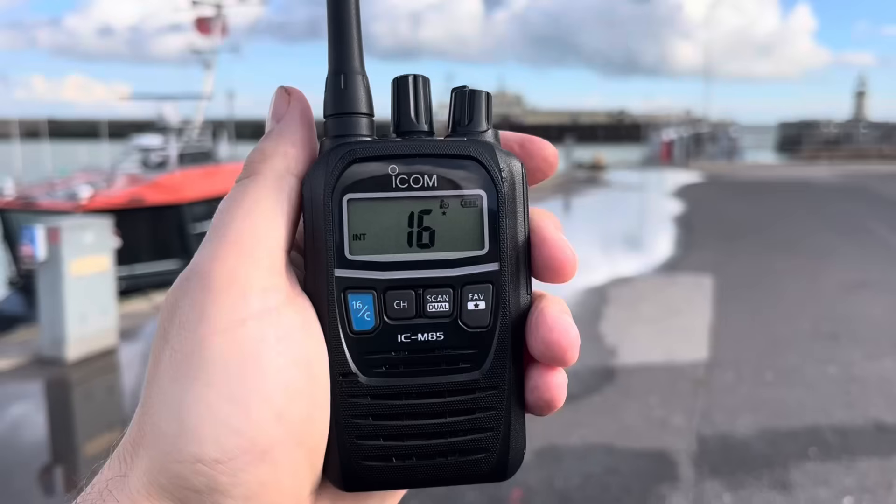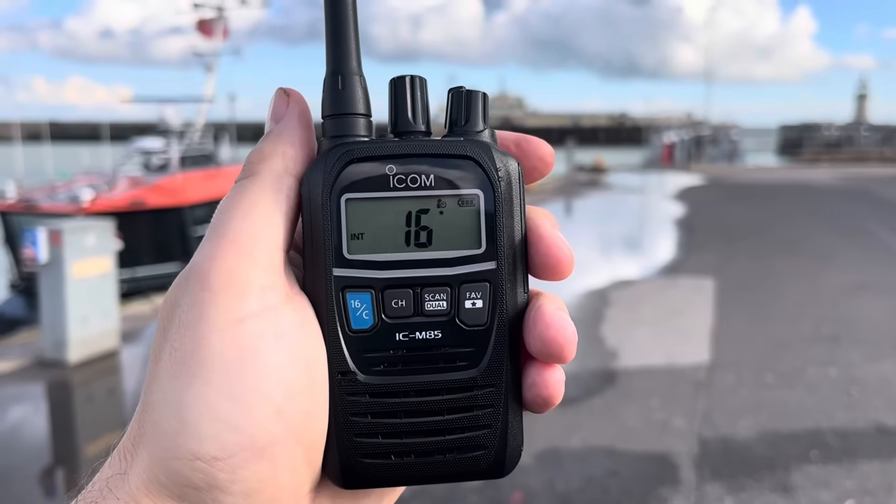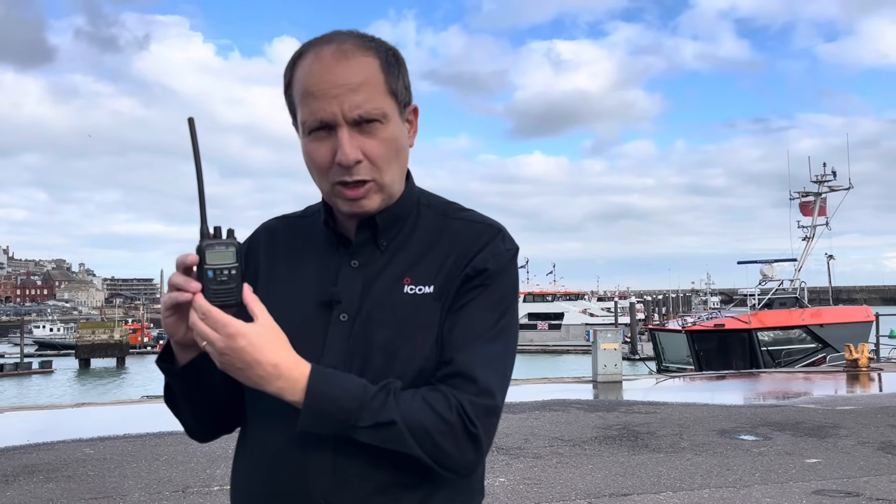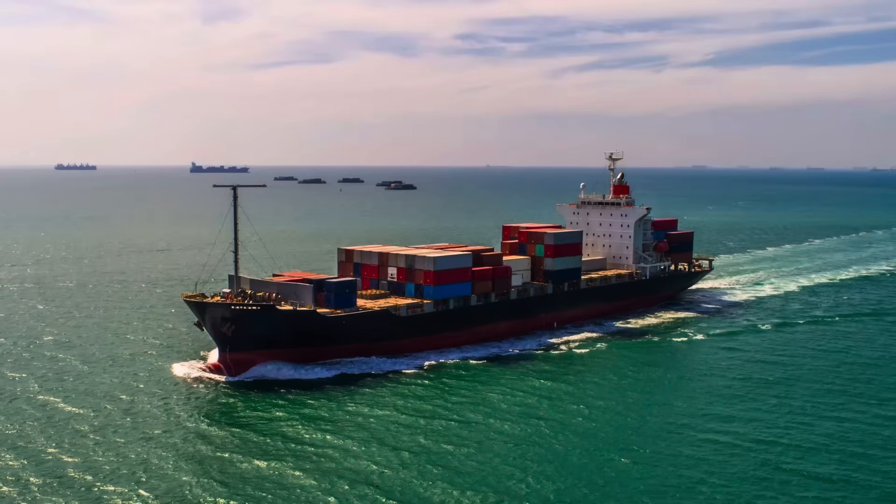One of the most unique products in our Marine VHF lineup is the IC M85E. It's unique for a couple of reasons. Firstly, it's incredibly compact, but more importantly, it has the capability — if you have the appropriate license — to operate not just on Marine VHF channels but business radio channels as well, making it an ideal commercial radio solution for port authorities or onboard communication.